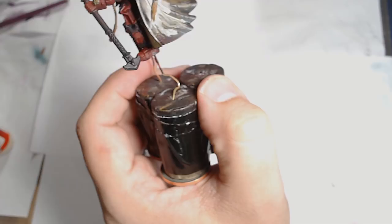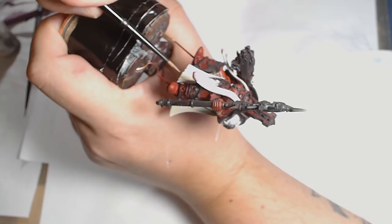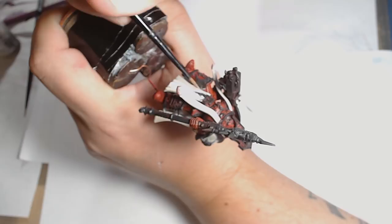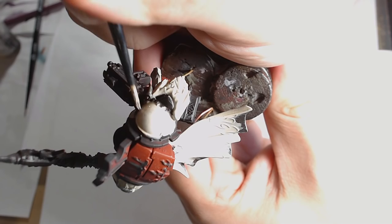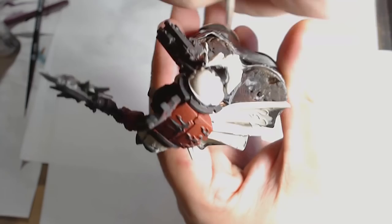The next layer is Ivory. I've added a touch of flow aid — I've started to get a knack for how much to add so it's not drying in seconds but also not taking an hour to dry; it's more manageable. There's a little bit of Ivory on all the highlighted areas, especially on the shoulder pads as they're going to be quite vibrant at the end. I'm adding a touch more Ivory to the leading edges of the shoulder pads — do apologise, on a white background it's very difficult to see at this stage.